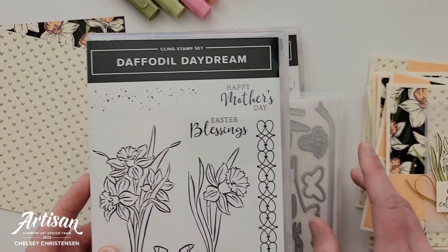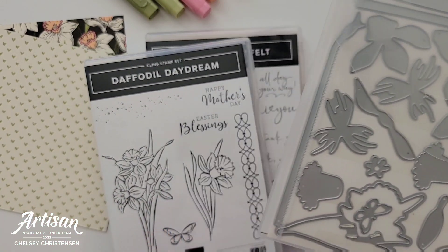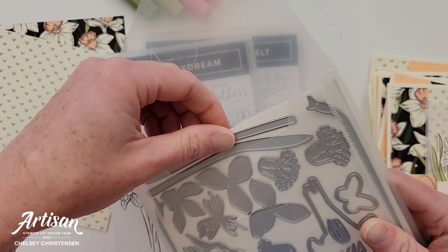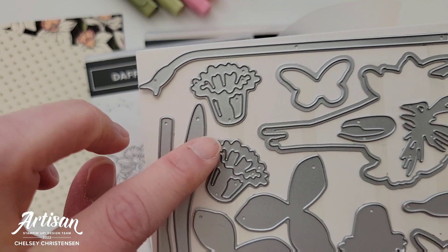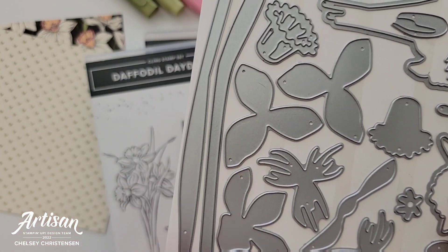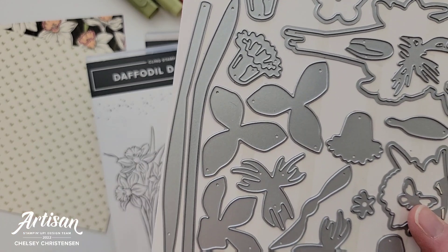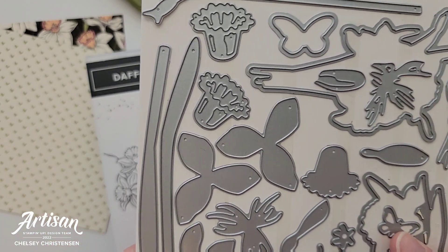So I did pull in a different stamp set. But first I want to show you the dies that coordinate with the Daffodil Daydream. You get dies that will cut out the stamped images, and you also get dies to create tulips — petals, the little trumpet parts of the flower, detail die cuts — and you would layer all these together to create really beautiful tulips. I'll do a fun video later this month or next month showing you how to put one of these tulips together. You also get the stems and some leaves.